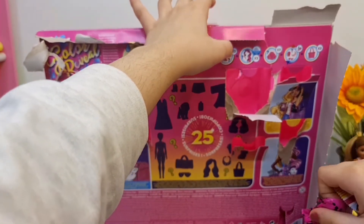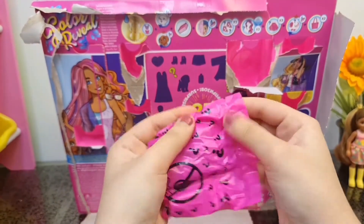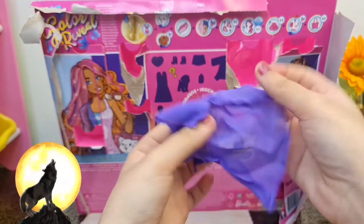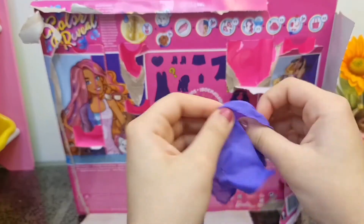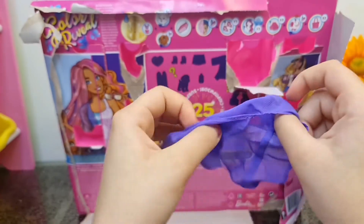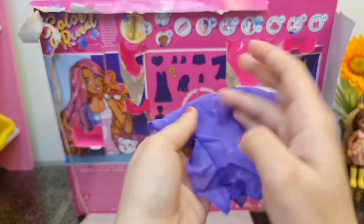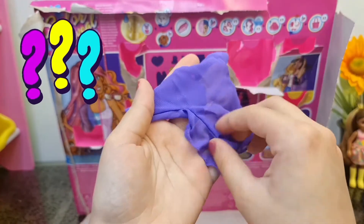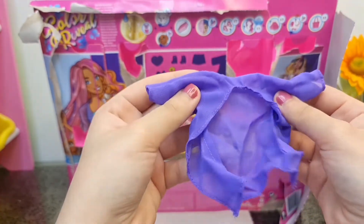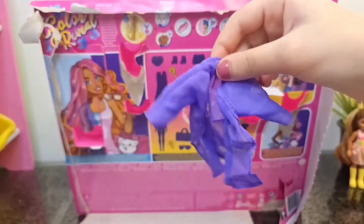There are a lot of blind bags - more than what I expected! It's a little thin jacket. I'm not a fashionable person so I don't know that much about fashion, but this type of jacket has a name - I just don't know it. It's just a jacket, and maybe it's for the beach as well.